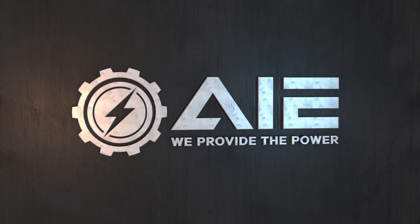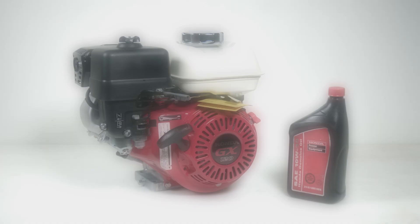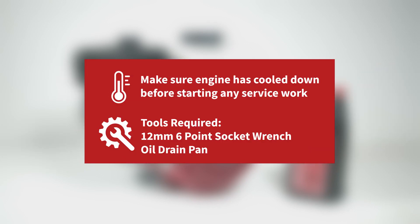This video covers changing the oil in a Honda 6 to 1 gearbox. Tools you will need for this are a 12 millimeter socket and ratchet, along with an oil drain pan.